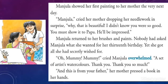Manju showed her first painting to her mother the very next day. Manju's mother cried, dropping her needlework in surprise, 'Why, that is beautiful! I didn't know you were so good — you must show it to Papa, he'll be impressed.' Manju returned to her brushes and paints. Nobody had asked Manju what she wanted for her 13th birthday, as she got all she had secretly wished for. 'Oh Mommy, Mommy!' cried Manju, overwhelmed — a set of watercolors. 'Thank you, thank you so much!' 'And this is from your father,' her mother said, pressing a book into her hands.